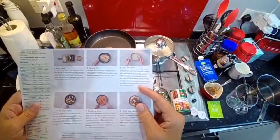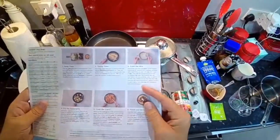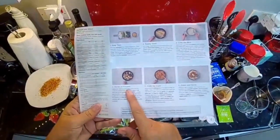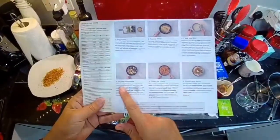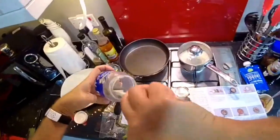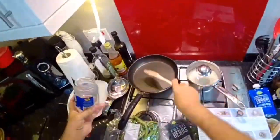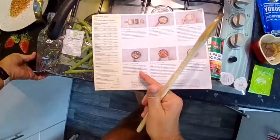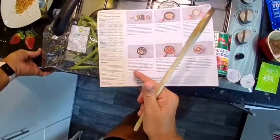Fry the aubergine meanwhile. Wipe the frying pan clean and put back on medium heat with a glug of oil — I'm going to use a little bit of coconut oil. Lay the aubergine pieces in a single layer and fry until golden brown and soft, turning a couple of times, six to eight minutes.